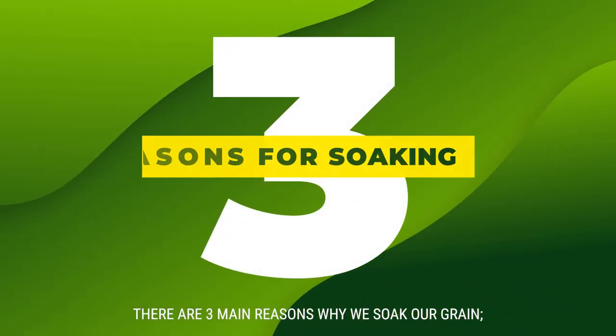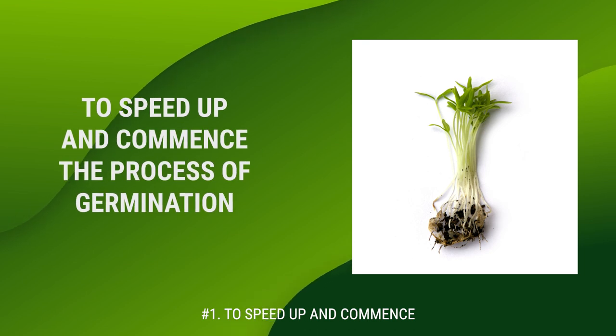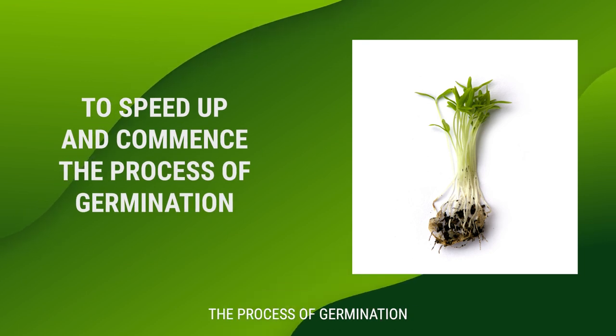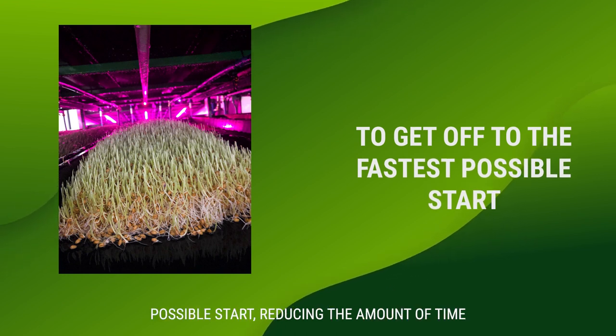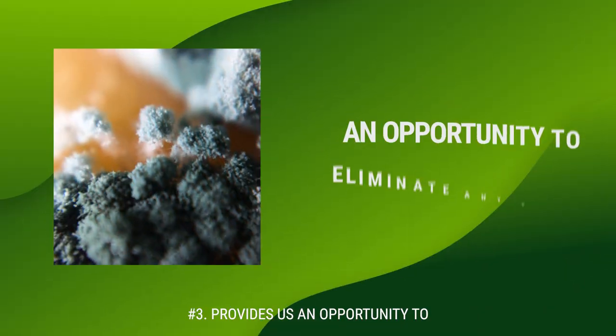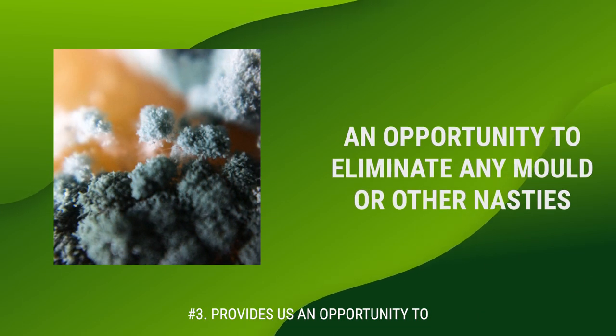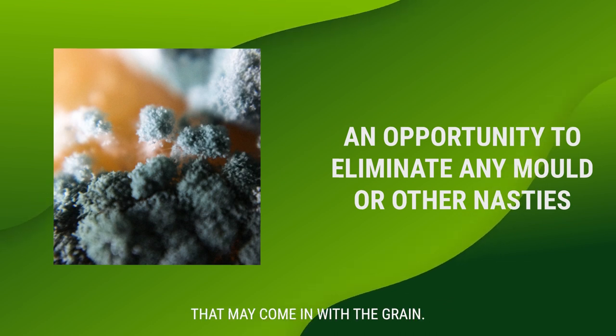There are three main reasons why we soak our grain. Number one is to speed up and commence the process of germination. Number two is to get us off to the fastest possible start, reducing the amount of time spent growing within the system. And number three, it provides us an opportunity to eliminate any mold or other nasties that might come in with the grain.